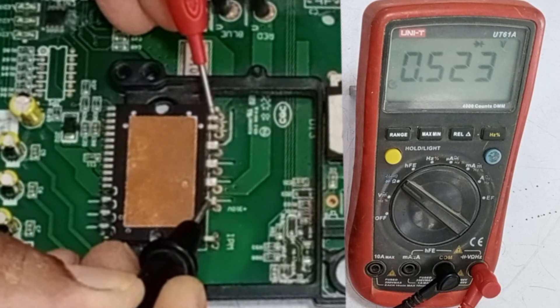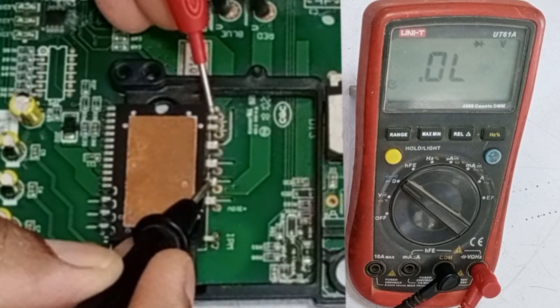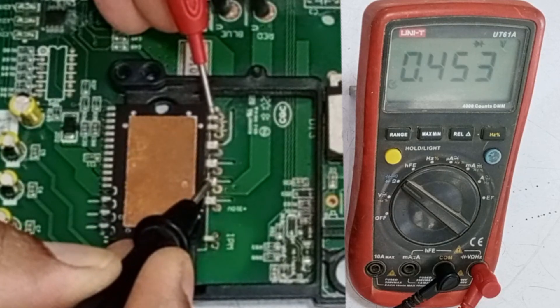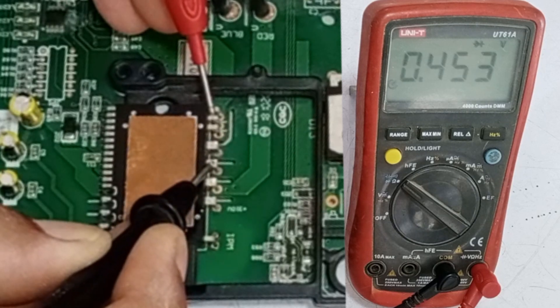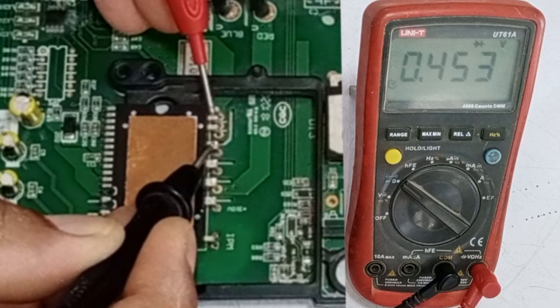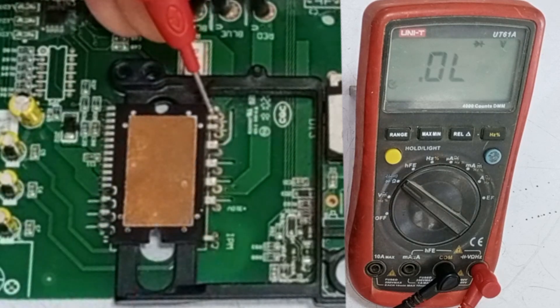The voltage drop shown may be higher depending on the type of IPM installed on the circuit board. The next pins of the IPM should also show approximately the same values. One pin shows a voltage drop of 0.453, and the next pin shows the same voltage drop. The following pin also has the same voltage drop. This means that all three IGBTs in the IPM are functioning properly.